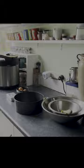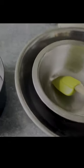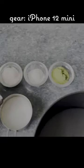So here's my kitchen and here's the kitchen bench where I shoot my videos. I've prepped the ingredients for one of my videos. I'm using my iPhone 12 mini to shoot in 4K, and here is my setup.